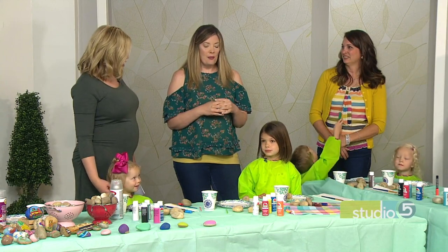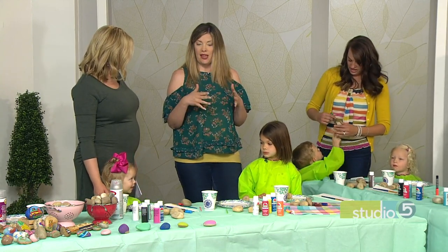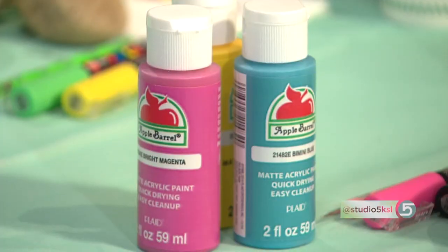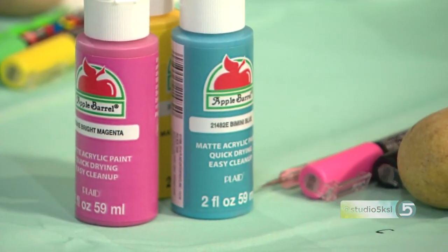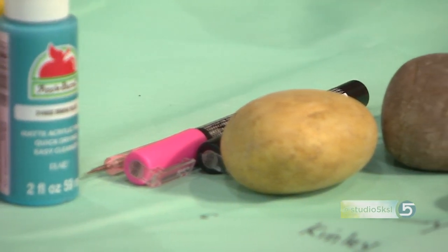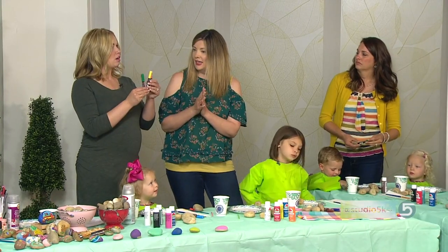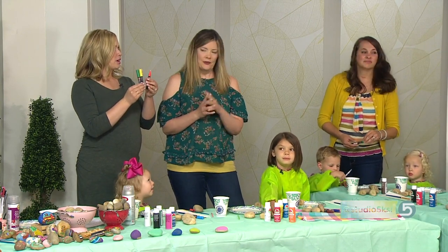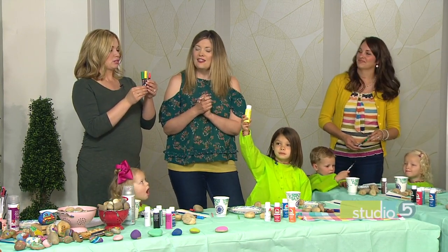What supplies do we need to pull this off, Megan? You want some color medium. Acrylic paint works great. One of my favorites is acrylic medium in marker form, and the Posca pens are just that. These work beautifully — you can get them online. I'll have a link on my website. Also here in town, there's a store called Blick, which is on 21st South and 11th East, roughly. And these work on the rocks' kind of bumpy, groovy surface.